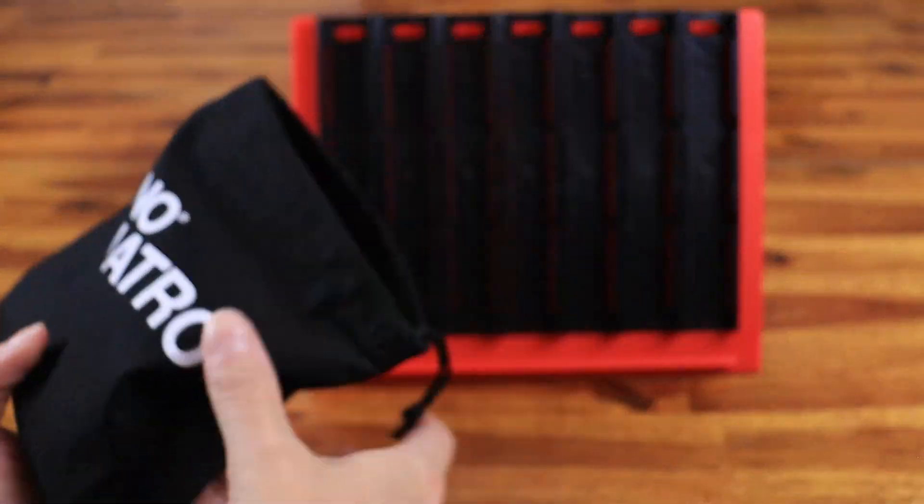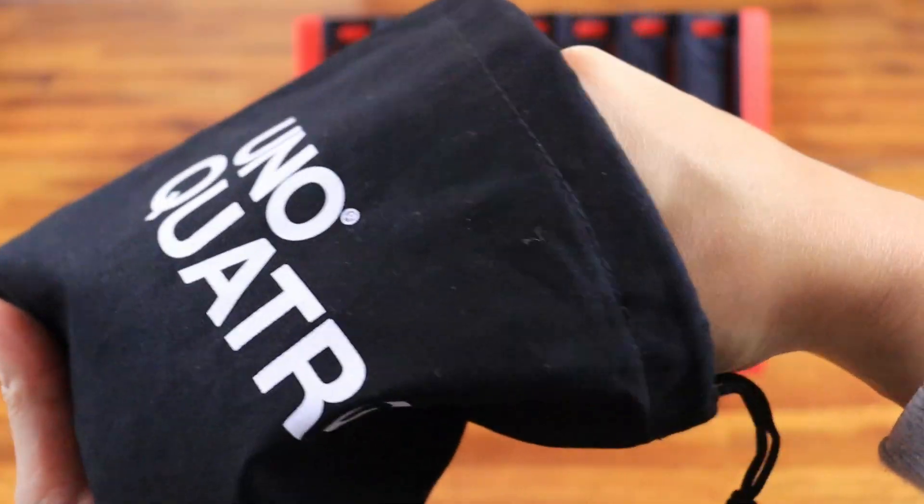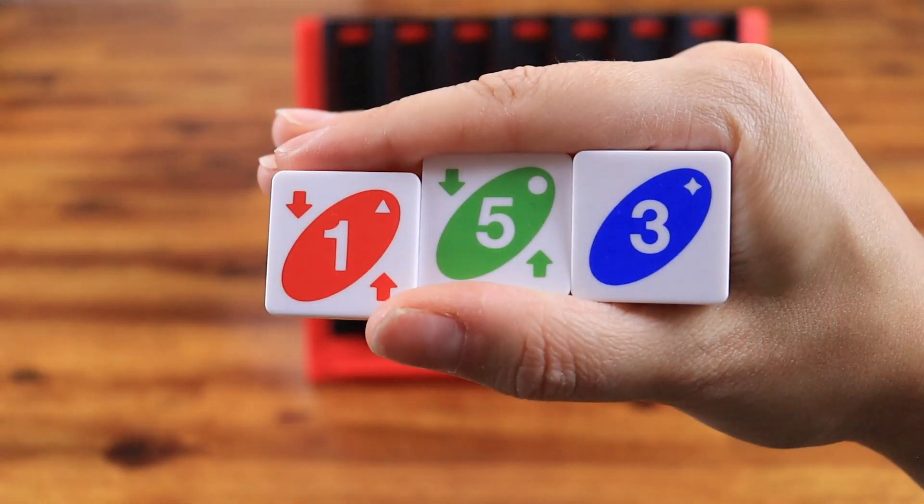Setup: Place the stand on the desk and all tiles in the back. Mix the tiles and each player draws 3 tiles to form their hand.